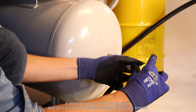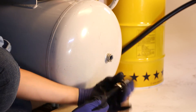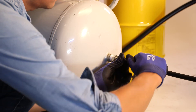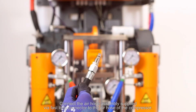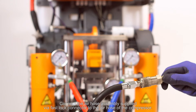Extract the plug from the receiver and connect the air hose supplied directly as shown. Connect the air hose assembly supplied via a fast lock connector to the air hose of the compressor.